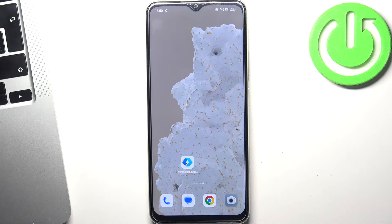Hi, welcome to Hard Reset Info Channel. The device in front of me is the Oppo A38, and I'm going to show you how to solve the problem when the screen is not responding to this device.